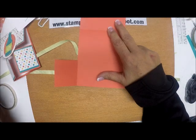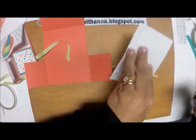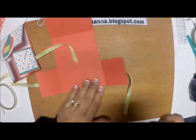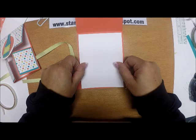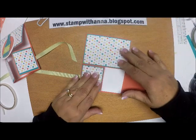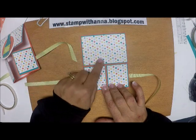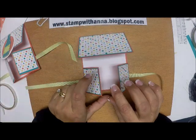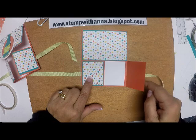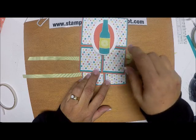Now I'm going to put the inside together. I have a piece of Whisper White cut at 4 by 5¼ and I'll put that in the middle. Now, if you fold this over first and then fold the other one, it's going to pop up and I'm not crazy about that. So I'd rather line this up from the bottom, fold this one down first, and then bring these flaps down — it will keep everything closed.